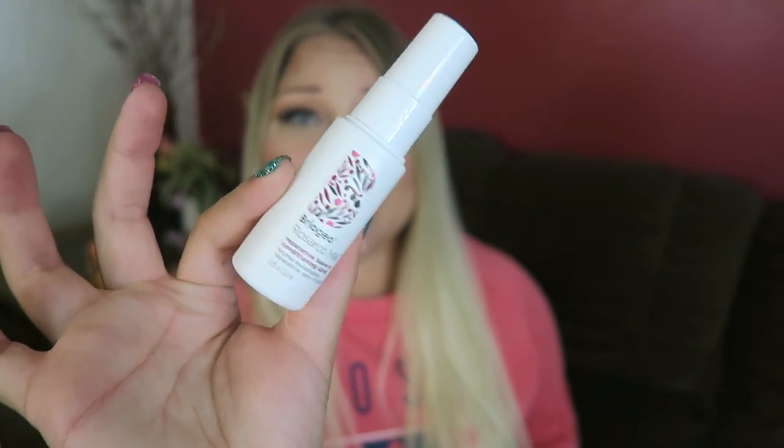Next we have Bario Neal — or Barogio Rosacare — Milk Reparative Leave-In Conditioning Spray. This is for your hair, and I'm excited because my ends are very dead. I want to smell it but I don't want to spray it on camera.